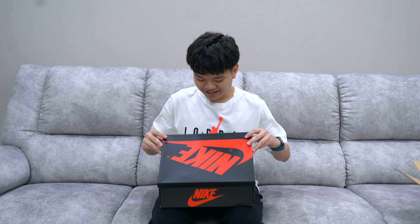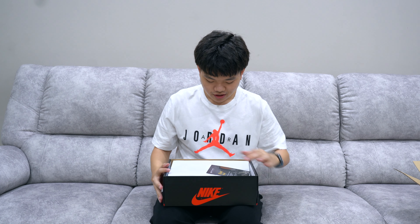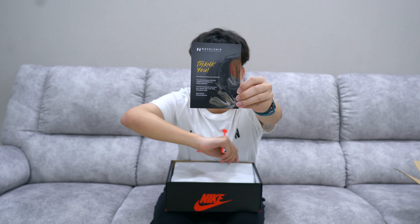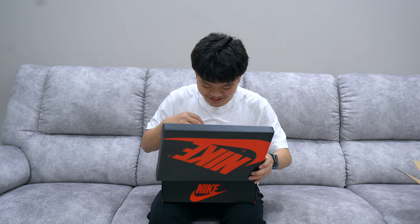First thing that comes out of the box — you do get this thank you tag, and it verifies that your shoe is absolutely legitimate. Hopefully you guys can see it — your item has been officially certified and verified as 100% authentic.